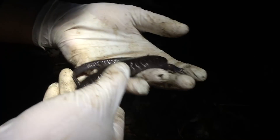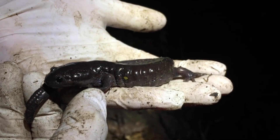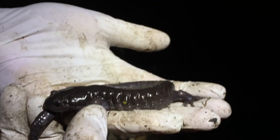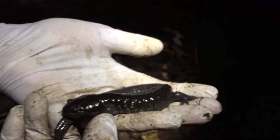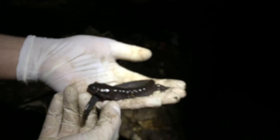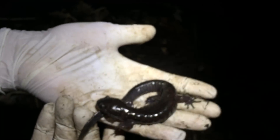Matt observed that this animal does possess a single yellow spot, which may possibly indicate some form of hybridization occurring in the population. It's known that between blue spotted salamanders and Jefferson salamanders, they do steal chromosomes — it's a super interesting occurrence. Let's let this animal go because it's time.